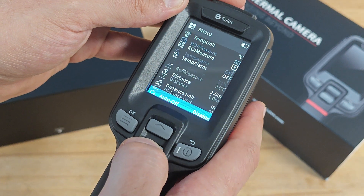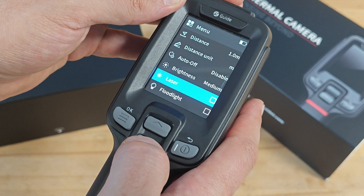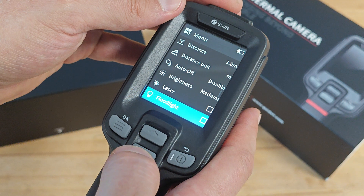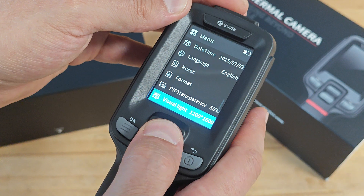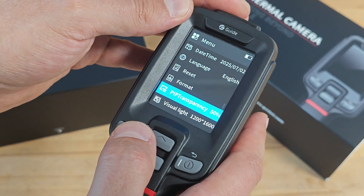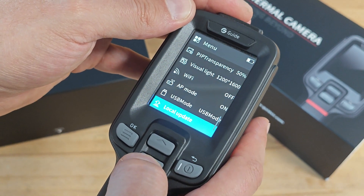Other menu options include distance, distance units, brightness, and a laser — yes, the camera has a laser. You can activate it, and also activate the flashlight. There are also settings for language, reset, format, transparency in picture-in-picture mode, the resolution of the visual camera, and Wi-Fi access point mode.